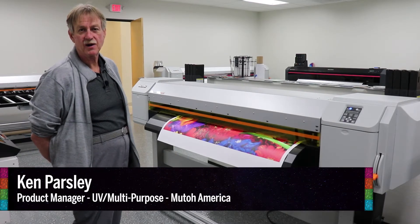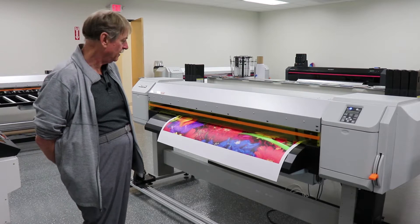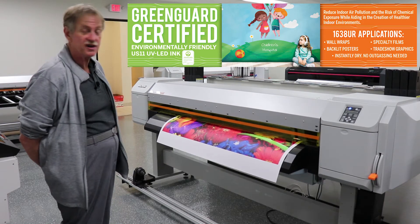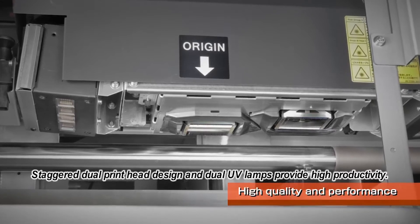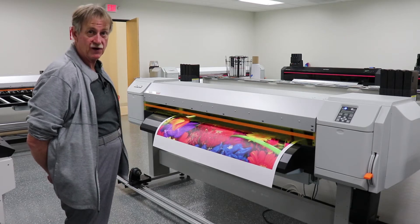Hi, I'm Ken Parsley. I'm the product manager for the UVMP line of printers here at Mutoh America. Today we're going to learn a little bit about the ValueJet 1638 UR. It is a dual head machine that can be set up CMYK x2 or CMYK white varnish.